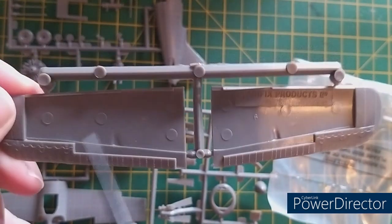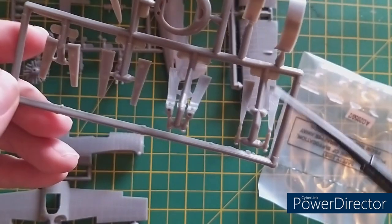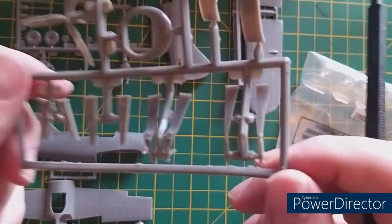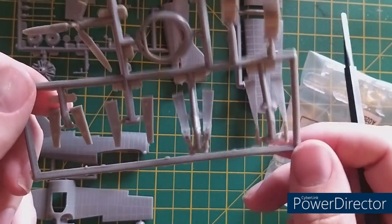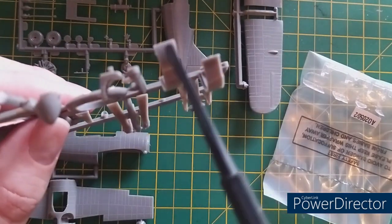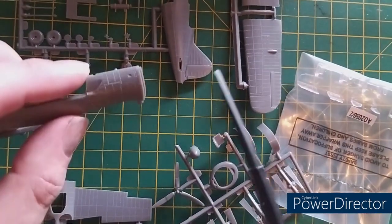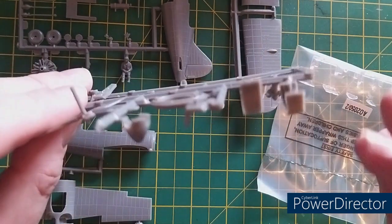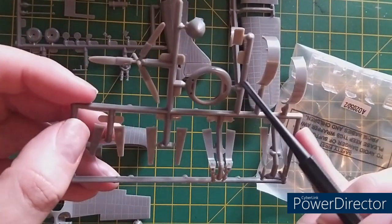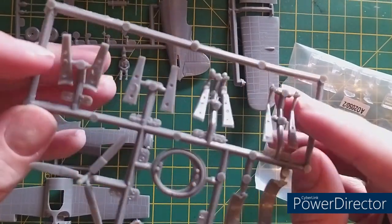They've done the right thing placing all the ejection pin marks in places where you won't see them. Two lots of landing gear and covers. It's a shame Airfix won't give us instructions on how to put the landing gear in the upright position. Engine cowling is quite nice — the outer cowlings are a little misleading, as the paint guide showed a machine gun sticking out the top of the cowling, but in reality the guns shoot out the front and those ports are just covered up.